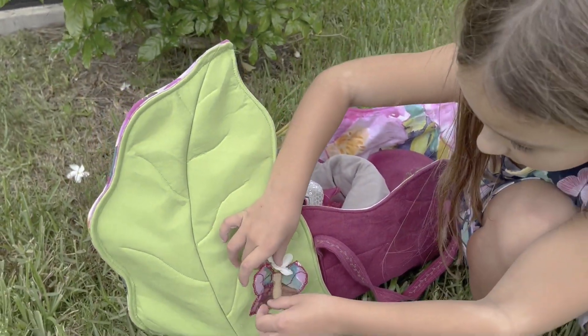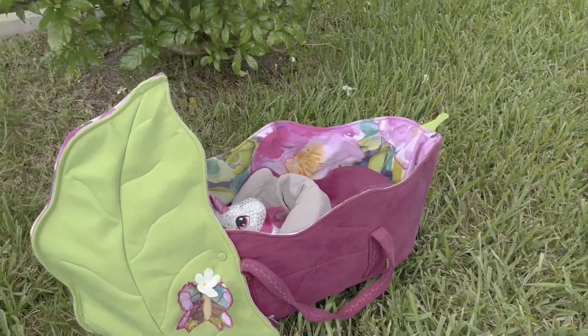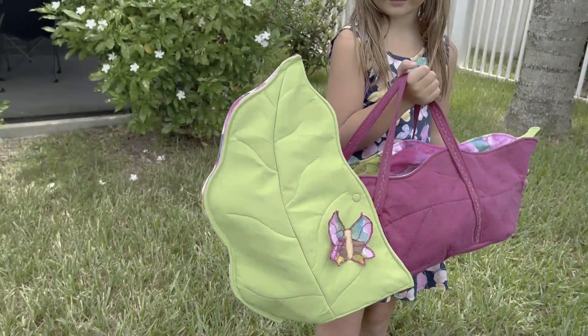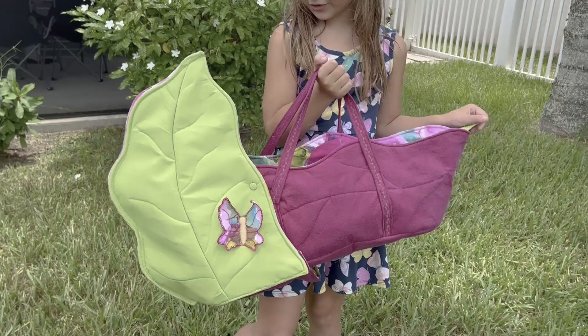You now have your very own complete Nature Basket play set ready for the imaginative little minds in your life. They are great as gifts and more. Of course, the possibilities don't stop there. Who would you make a nature basket for? Or how would you use it yourself? I'd love to hear all of your ideas in the comments.